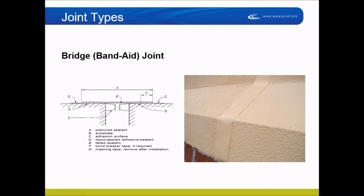Band-aid joints are really useful in areas where you can't remove the existing sealant — for instance, on a stucco building where cutting out the joint would damage the styrofoam or reinforcement underneath. It's easier and better to go over the joint than to try to remove it. Sometimes putting a band-aid joint is cheaper than removal because the removal is so difficult.